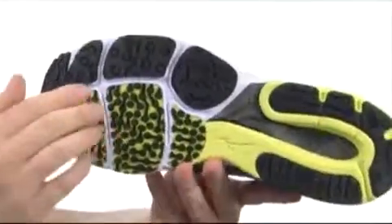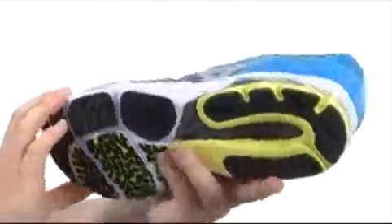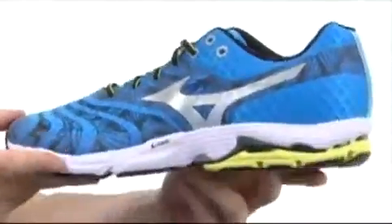Down here on the outsole we've got the G3 sole — it's got a nice aggressive tread pattern with deep flex grooves all throughout. Then you can see the Mizuno Wave technology back here in the back, which is going to give you a ton of shock absorbency and support.